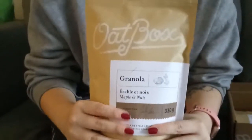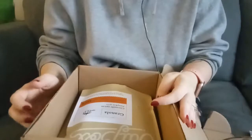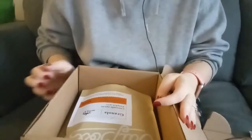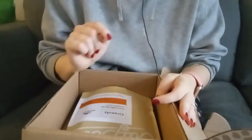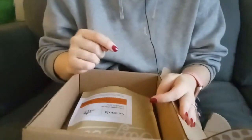Let me get the second flavor from the box. I wish I had opened this in October because I would have really enjoyed it. But I think I'll still enjoy it in November.